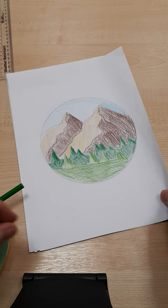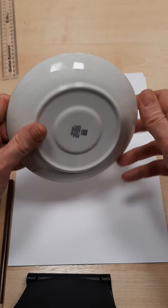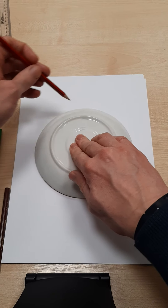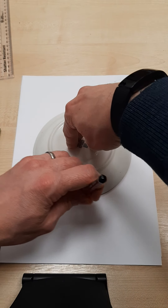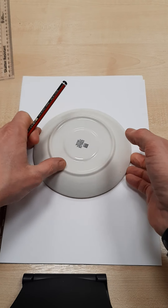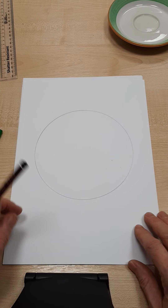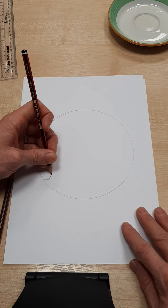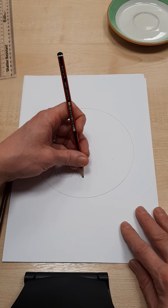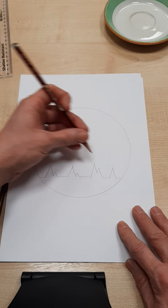So if you want to produce this, you start with a piece of paper. Today I've got a saucer, slightly smaller than my one yesterday, and I'm going to hold it down and carefully draw around it — today I'm using a pencil. Of course you could use a pen but a pencil is fine. Then along the bottom I'm going to draw some kind of half triangle shapes showing where my forest is.